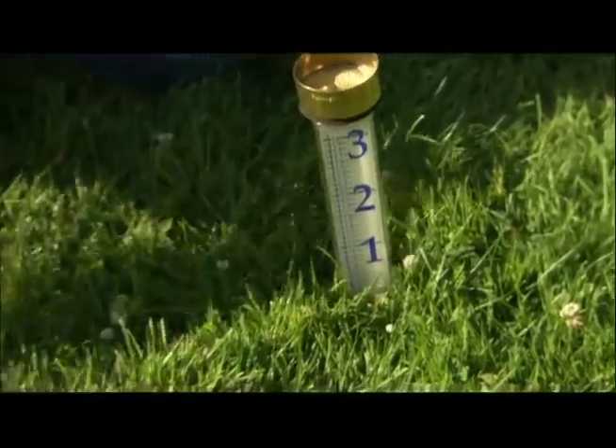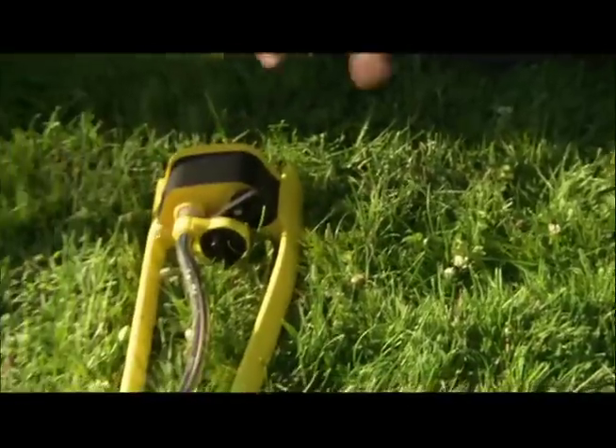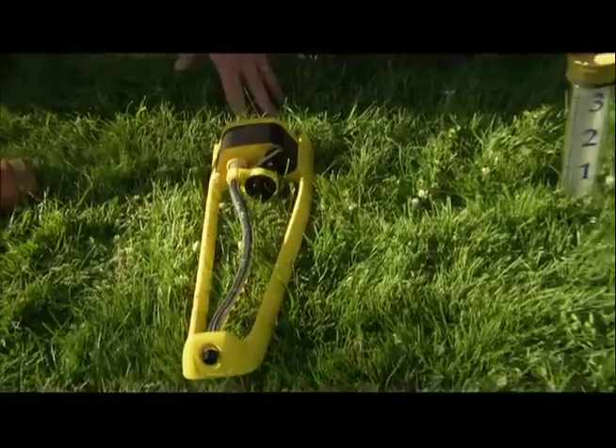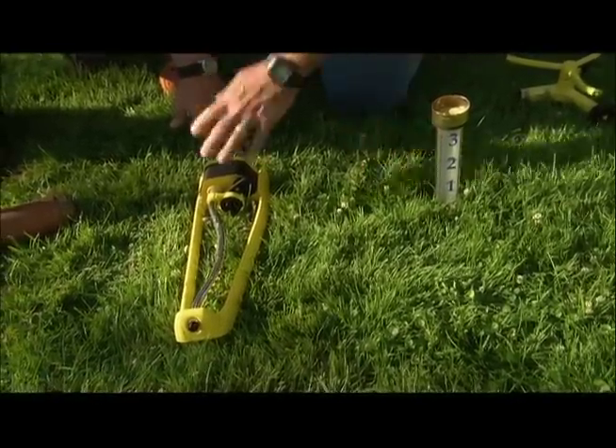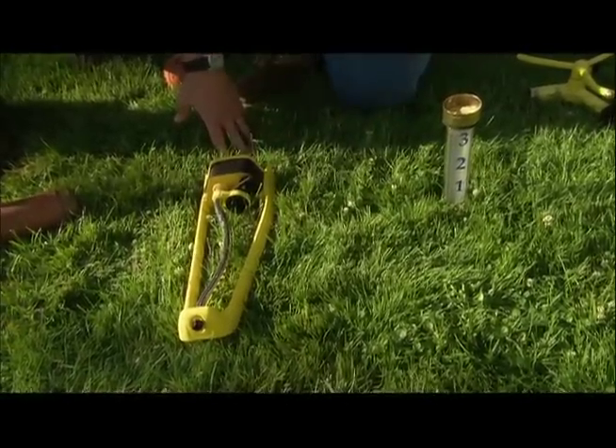Once you've got the initial measurement for your sprinkler, it makes sense to keep the rain gauge on the lawn because you are going to get some natural rain. If you get a half an inch of rain and you measure it in there, then you know you only have to add a half an inch using your sprinkler.